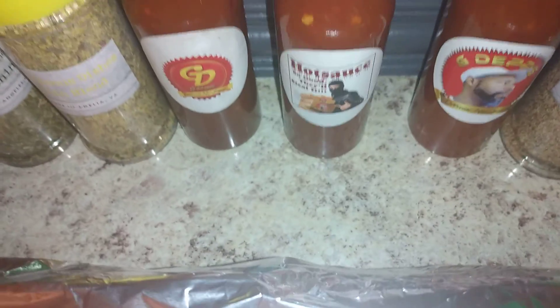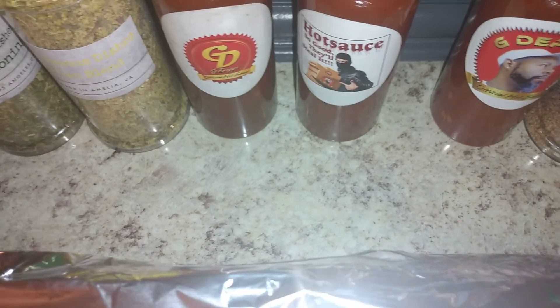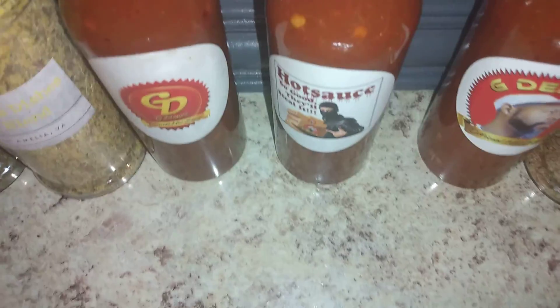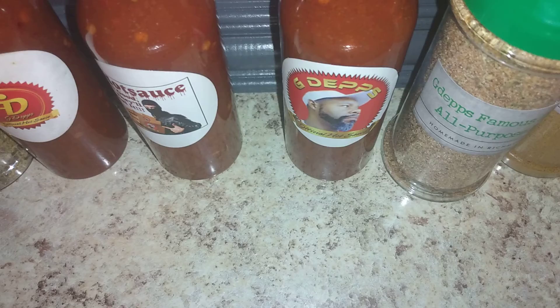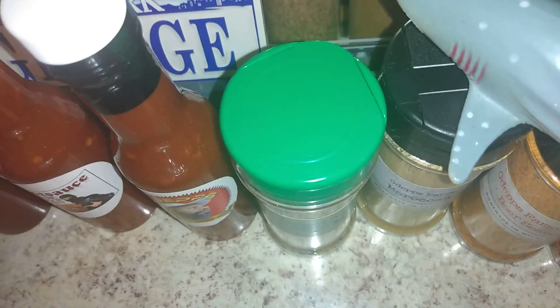All certified household — three different labels, all certified. But this one right here — hold on — this right here is also good. This right here is a certified, limited edition bottle — the Haitian bottle right there. Got another location, got a Moroccan blend, got a beef seasoning and fajita seasoning, all right baby.